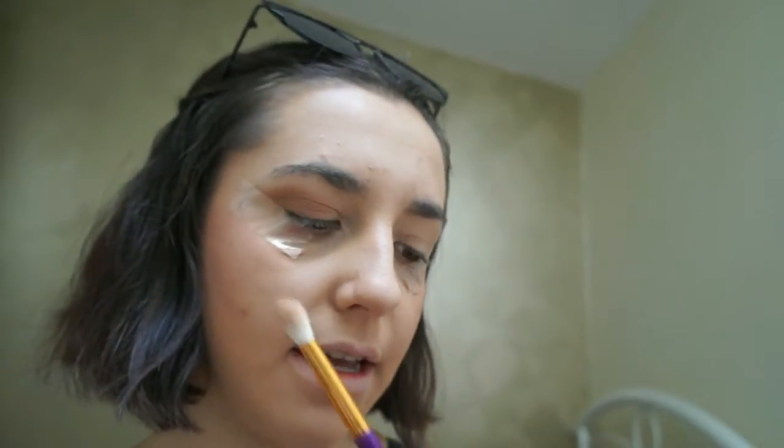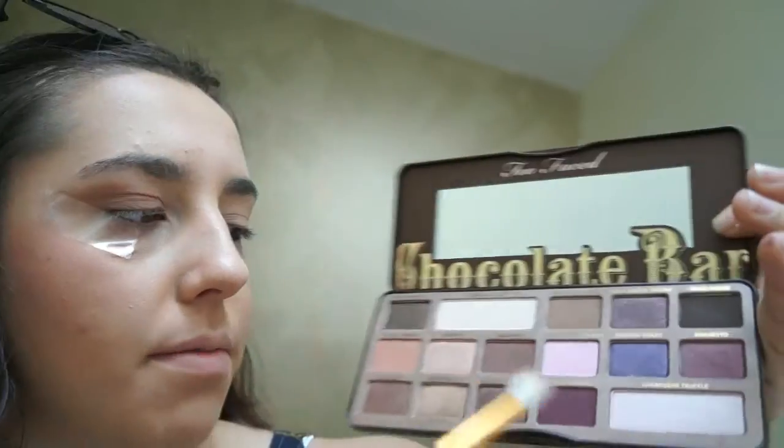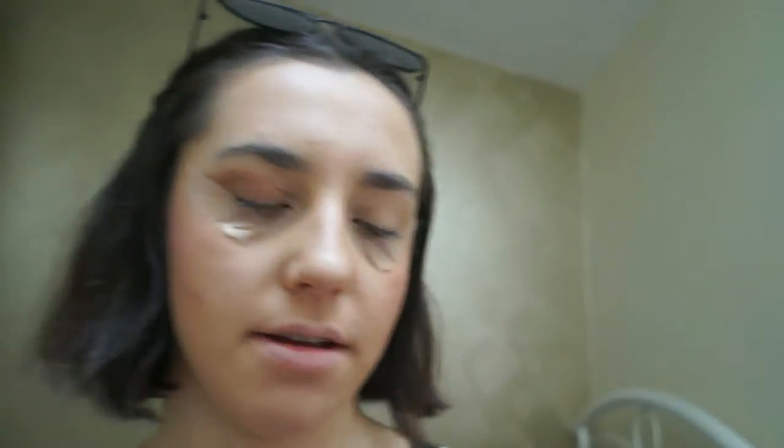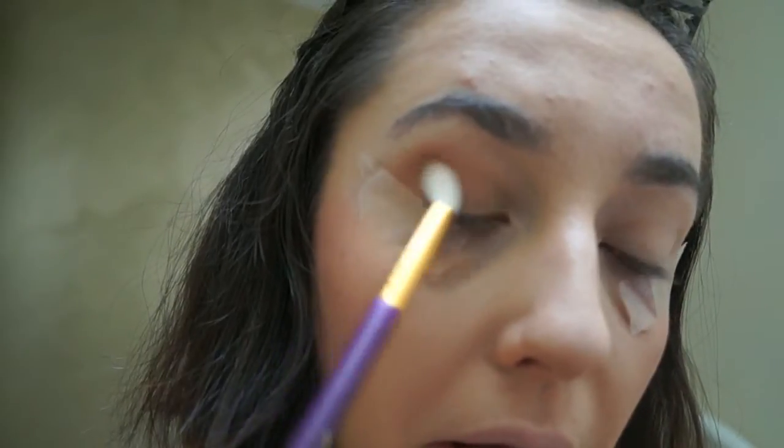So next you want to take your next darkest colour. I'm going to go in with Semi Sweet, which is another matte shade. Just bring it into the same corner and blend outwards.